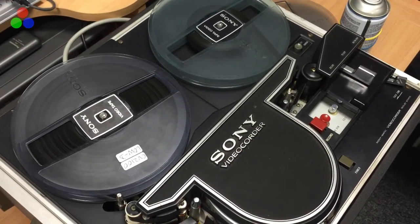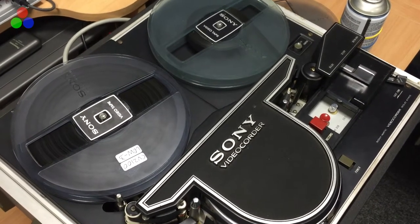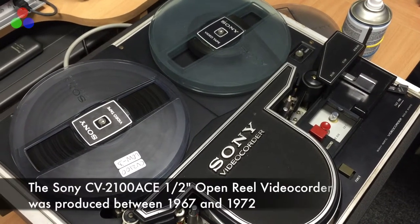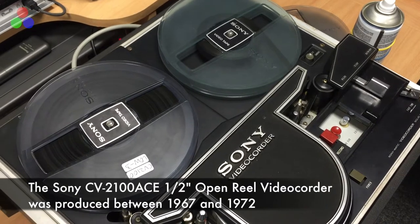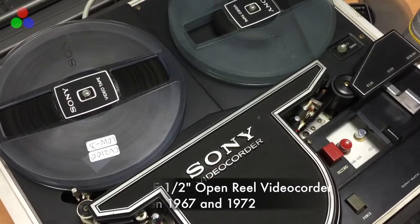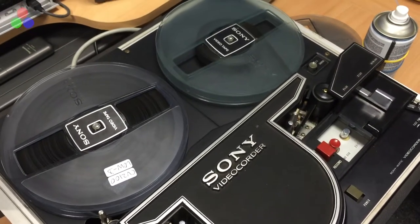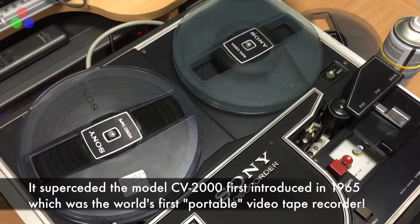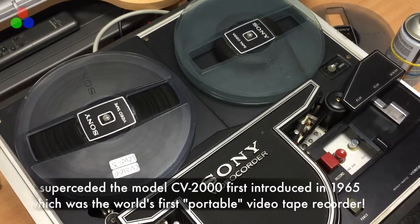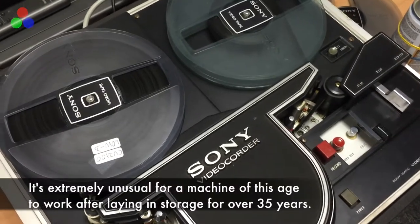Introducing our most recent acquisition and the oldest by a long shot. This is the Sony CV2100E black-and-white EIAJ videotape recorder that records to half-inch reel-to-reel tapes. It's actually the same model as the very first videotape machine I used as a student in the early 1970s. This one was acquired a couple of weeks ago and I expected to have to pay a lot of money just to get it serviced and into running order, but much to my surprise it works. So let's have a look.